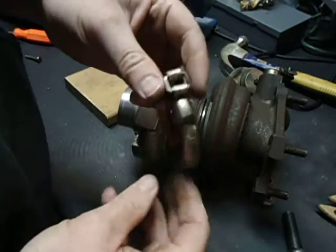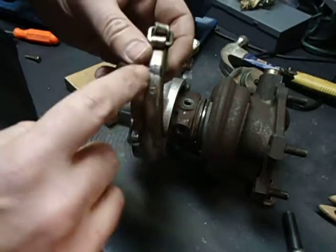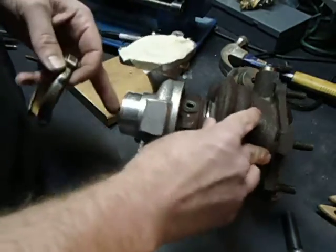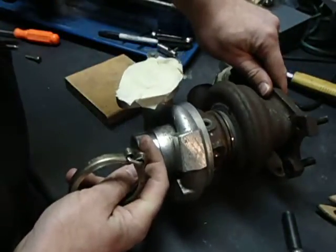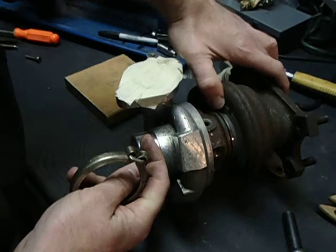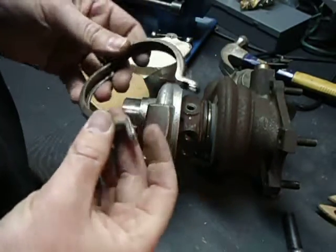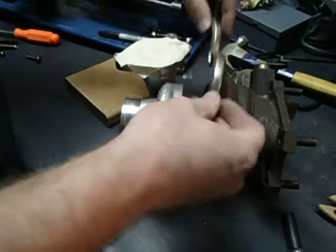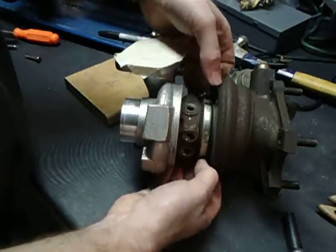Before you take these clamps off — I didn't do a teardown video — but before you take it off, I usually mark it. I mark the hot side, and you can kind of see the Sharpie mark right there. Because the bolt and the nut can interfere with other components, so we're going to make sure that that's lined up well.